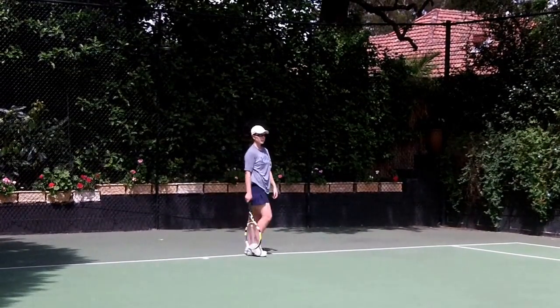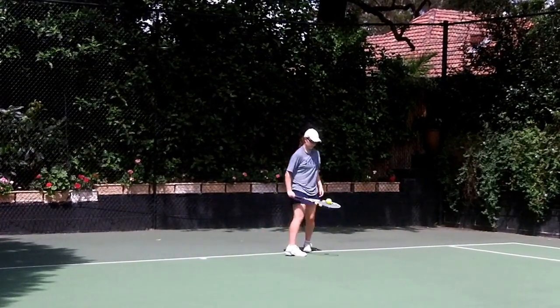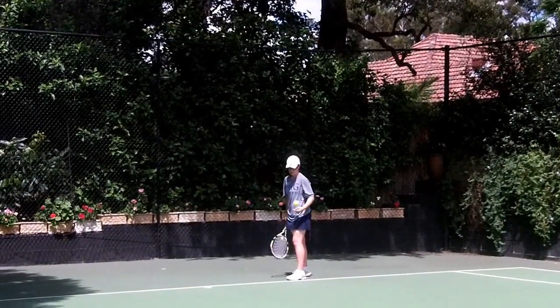Again. Be brave with that crosscourt. Make sure it's out on the right. You did very well so far.